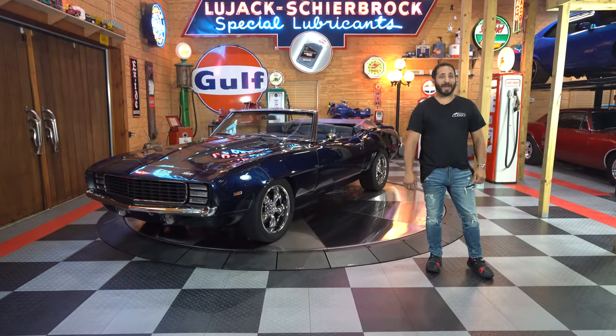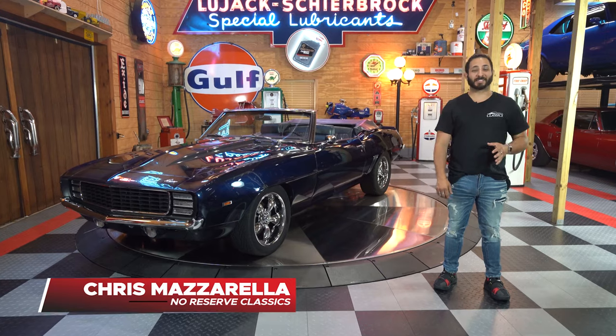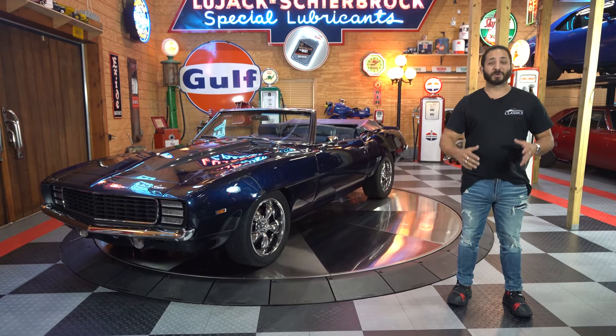Hey guys and welcome back. I'm Chris Mazzarella and you're watching No Reserve Classics. But before we get any further, make sure you hit that subscribe button down below so you can see the next vehicle coming soon.